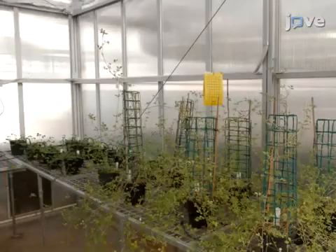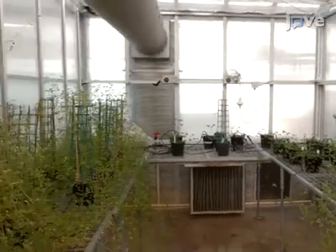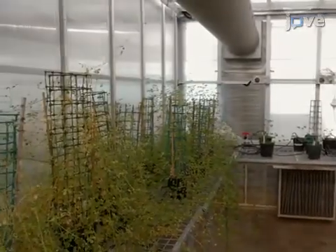Grow the plants under a 14-hour photo period with a 23 to 19 degrees Celsius day-night temperature, retaining the healthiest seedlings after germination.